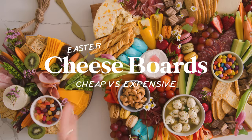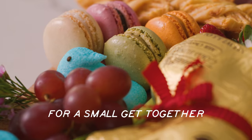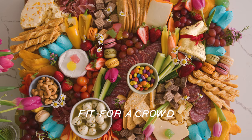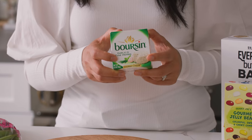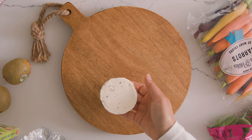Today we're making Easter themed cheese boards. The first one is budget friendly for a small get together and the second one is fit for a crowd. We're gonna start off with the budget one. For this one I decided to choose ingredients or things that I can use throughout the week so it's not just for the cheese board.